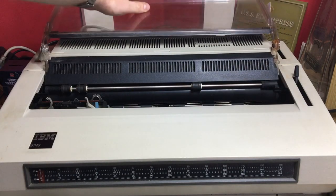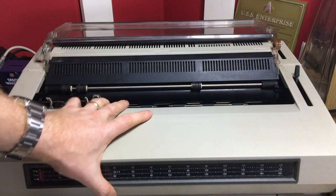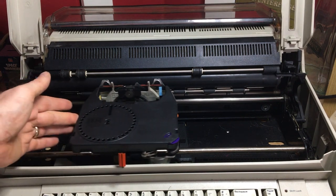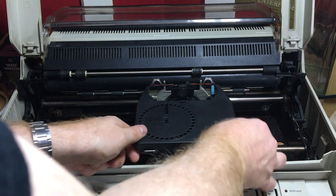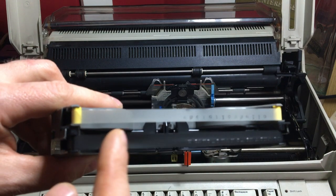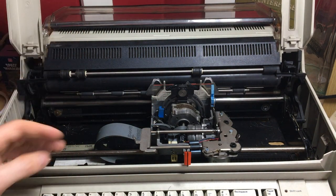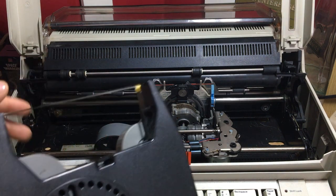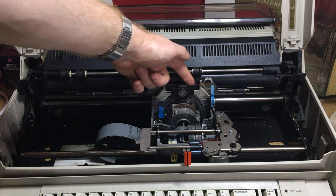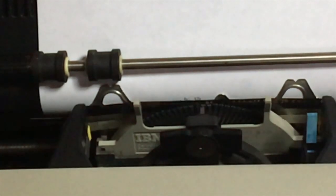Above that we have where the paper goes — you've got this guideline here so your paper can sit up against that. This can lift up to allow you access to the main compartment, and this lifts up to allow access to this huge bay. Inside is this enormous cartridge which contains both the black ribbon and the delete ribbon. It's a daisy wheel printer — the wheel moves back here with all the preset characters, and that hits the paper. I'll show you that in slow motion if I can.